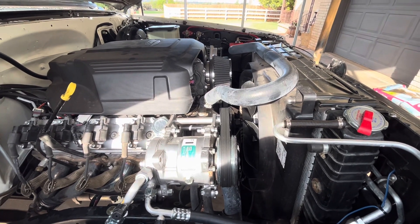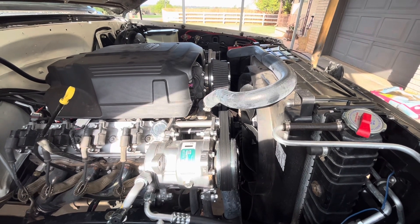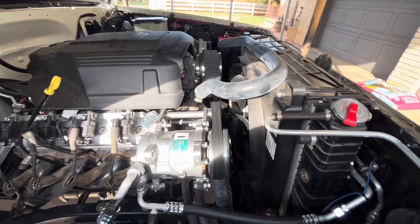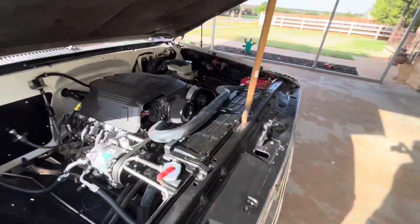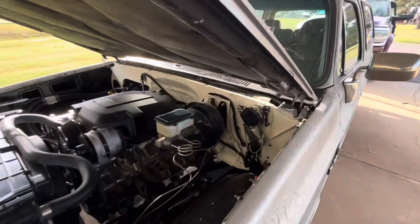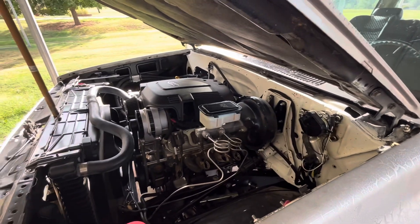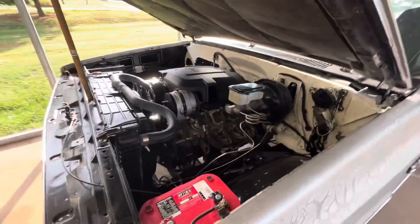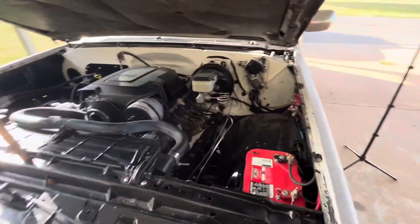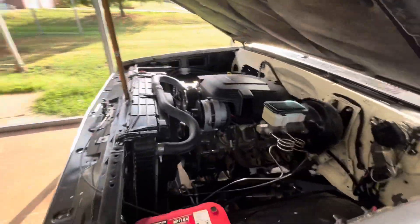I'm running a factory fan clutch and mechanical fan from a 1999 to 2006 Chevy pickup. This thing does not overheat — it runs 195 degrees all day long on the highway no matter what speed you're going. In traffic it'll jump up to 205, but it never climbs higher than 205, and that's with the AC blowing ice cold. It is a very efficient cooling system.